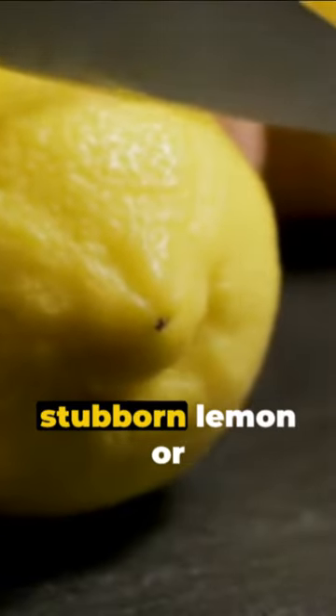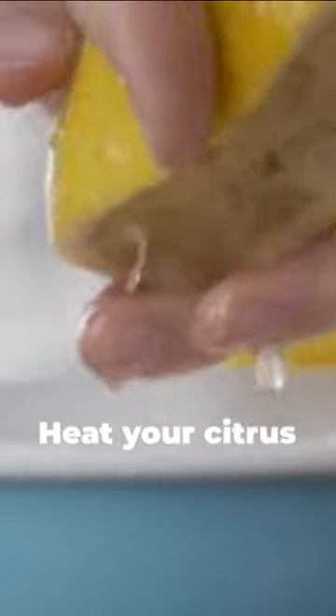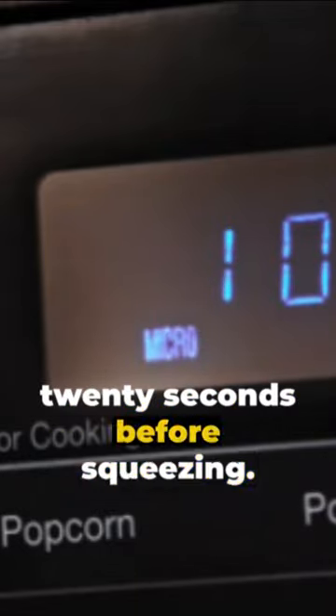Ever found yourself wrestling with a stubborn lemon or lime, desperately trying to squeeze out every drop of juice? Here's a little trick to help you out. Heat your citrus fruits in the microwave for 10 to 20 seconds before squeezing. This method warms the fruit and loosens up the juice-filled cells, making it significantly easier to extract the juice.